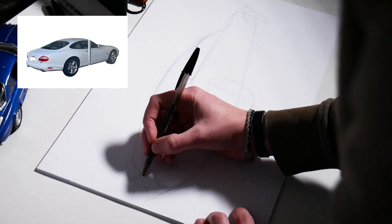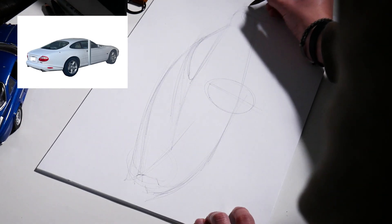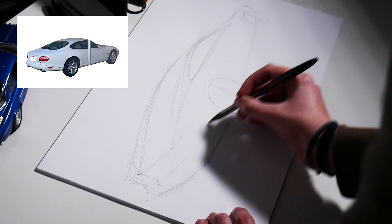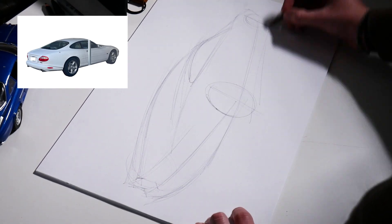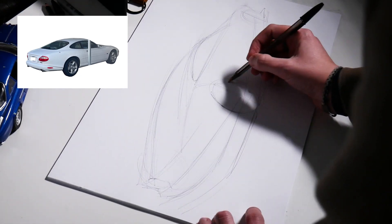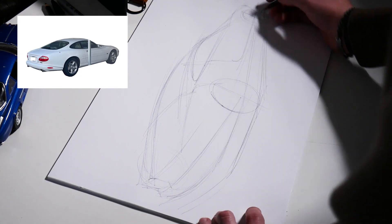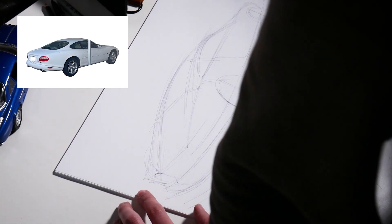I'm starting to put in defining elements that help me build this volume. I have the center line there, just generally trying to understand how this is gonna look in 3D. I'm building out more details to block in all these different volumes. I'm really going for a sharper version — maybe a more modern take. I'm trying to use elements from the original XK8, but sharpen it up and make changes I would make if I owned this vehicle. There are a lot of form differences in here.